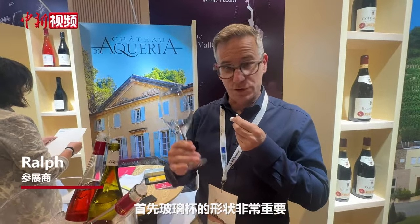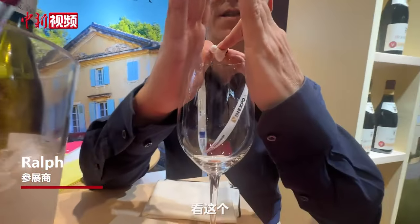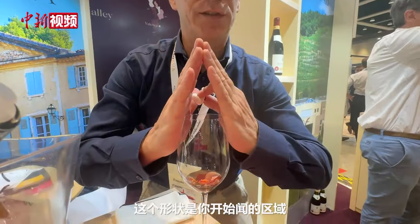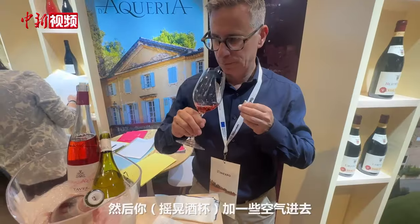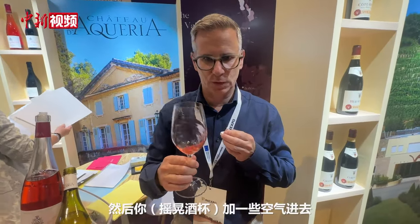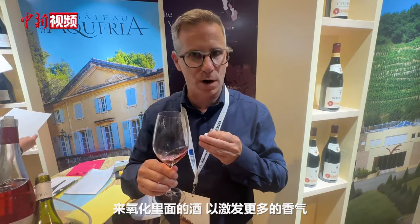First of all, the shape of the glass is very important. Look at this — this shape shows you where you have to smell first. You don't shake the glass, just smell. And then you add some air to oxidize everything, which can be oxidized to reveal more aromas.